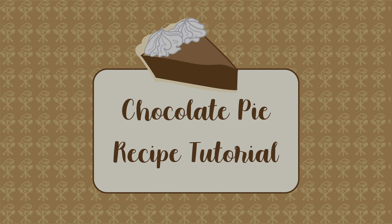Welcome to this chocolate pie recipe tutorial. If you are looking for an easy to make homemade dessert that can make your holidays, events, and special occasions a little sweeter, then this recipe guide is for you. One taste of this rich and creamy chocolate pie will convince anyone that you spent hours in the kitchen preparing this dessert.